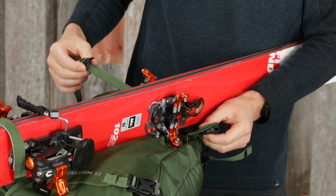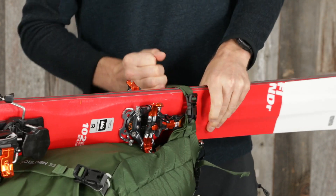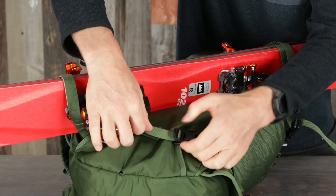Buckle the upper strap around the skis. Secure the skis by using the cam lock sliders on the buckles to tension first the top strap, then the bottom strap.